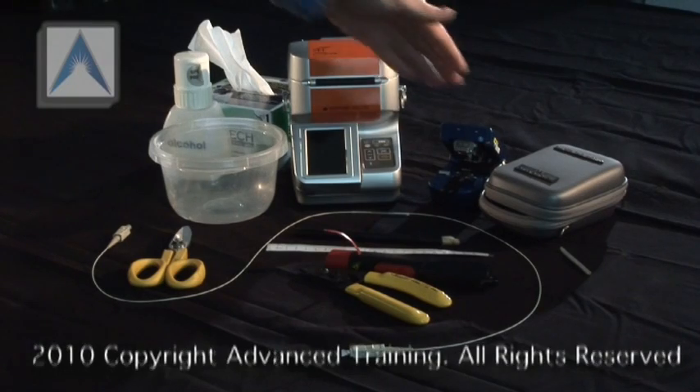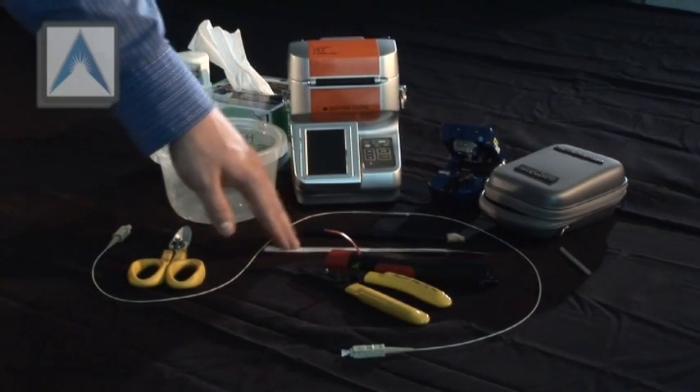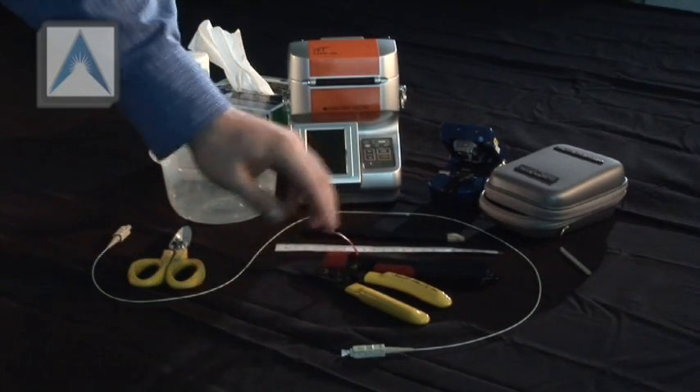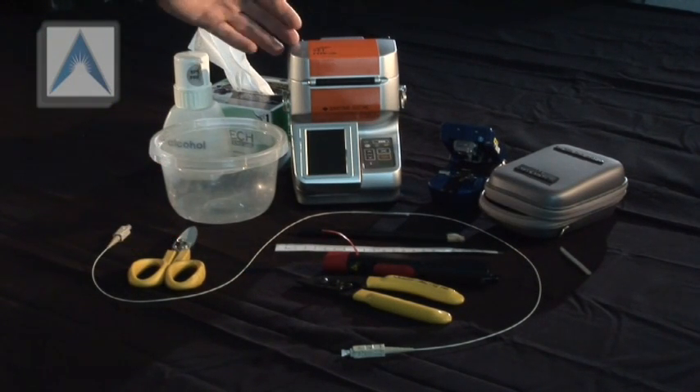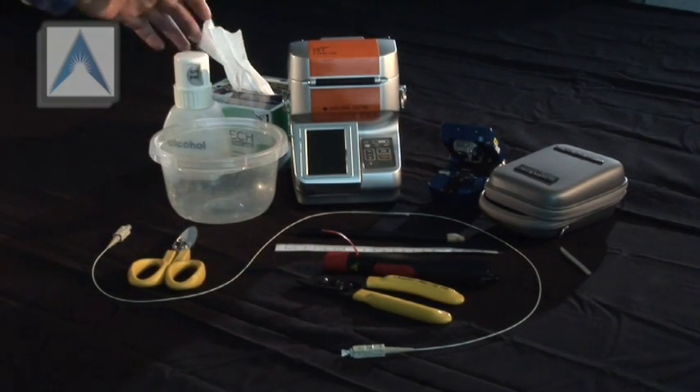For this exercise you will need a cleaver, grease pencil and ruler, laser, fiber strippers, Kevlar shears, a fusion splicer, chem wipes, and alcohol.